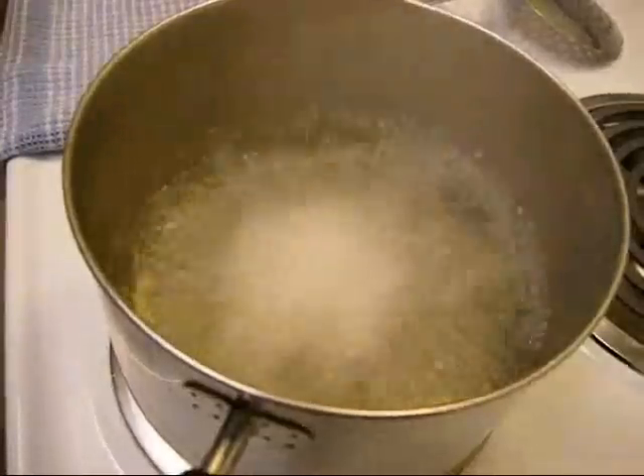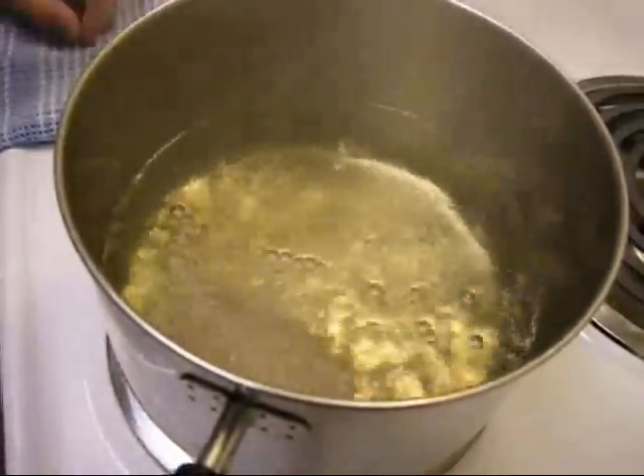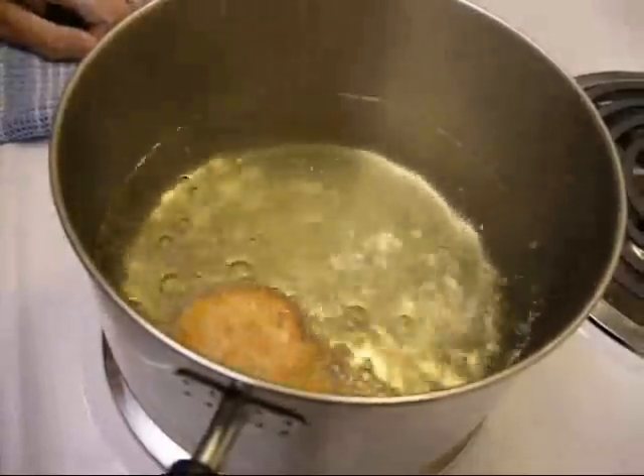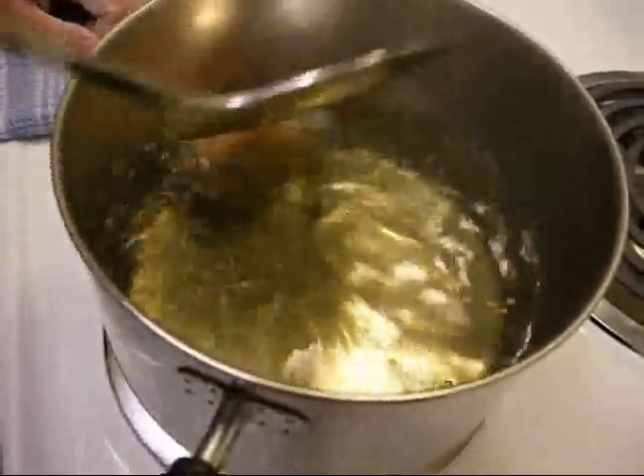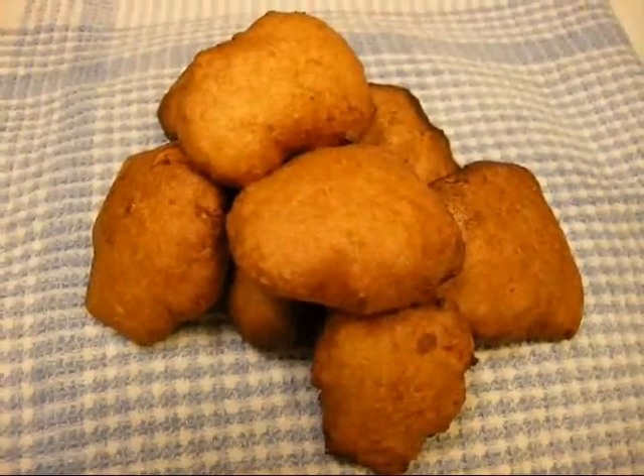Heat a pot of oil until it just begins to smoke and then turn off the heat. Deep fry each of them quickly and remove them once they become golden brown on both sides. Let them drain and cool slightly on paper towels before serving.